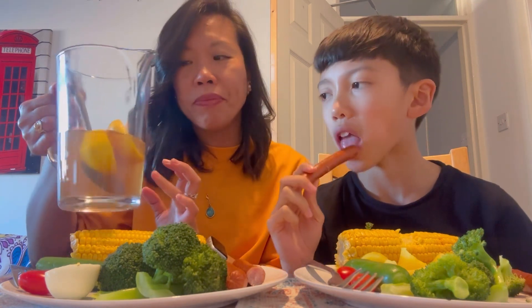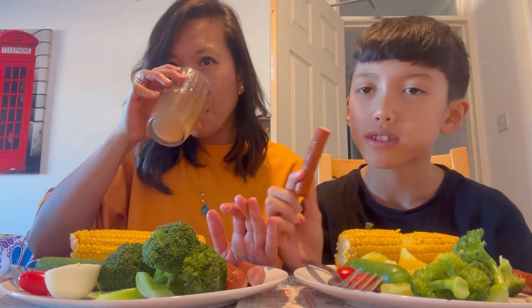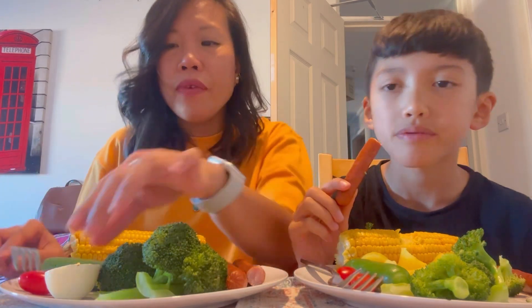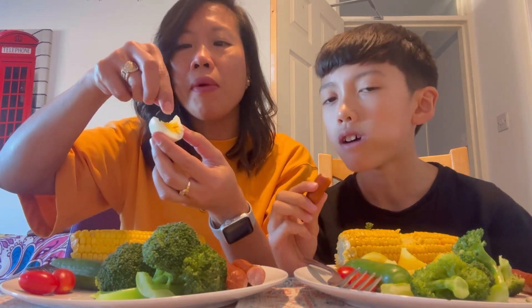And for our juice, we have — oh, it's warm. Lemon iced tea. I put iced tea and lemon juice. And then she made it warm, with warm water because we have a cup. So I'm going to put some ice. It's not warm anymore. I'm going to eat my egg. I'm going to put some salt in my egg.